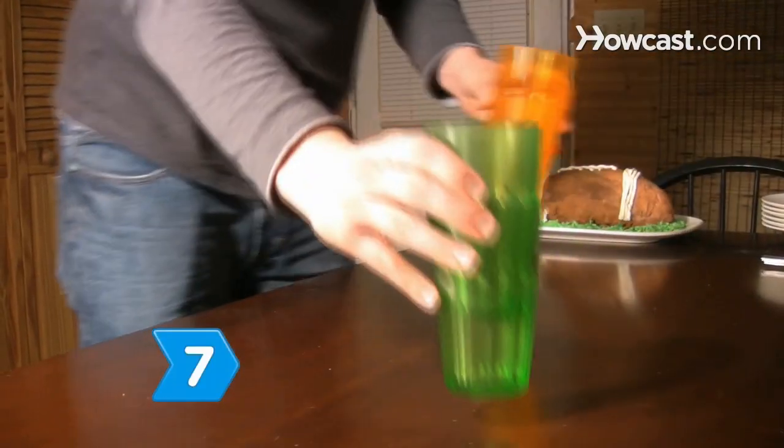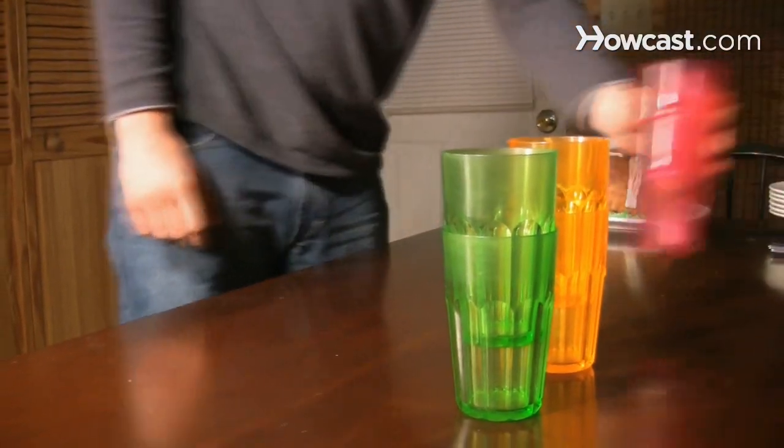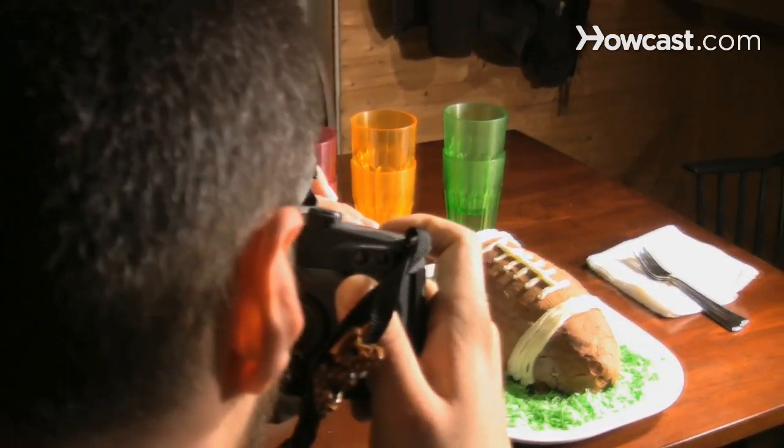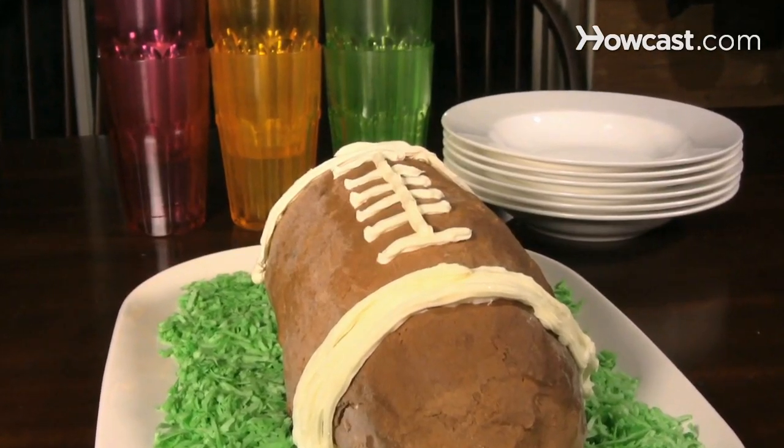Step 7. Use accessories like flowers or flatware to help set a mood for your photo. You can suggest a location to your audience with a few simple props. And if you follow these tips correctly, they will wish the plate was in front of them.